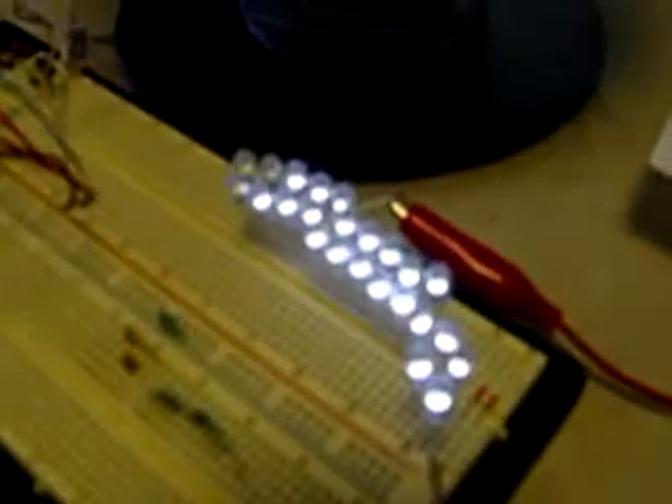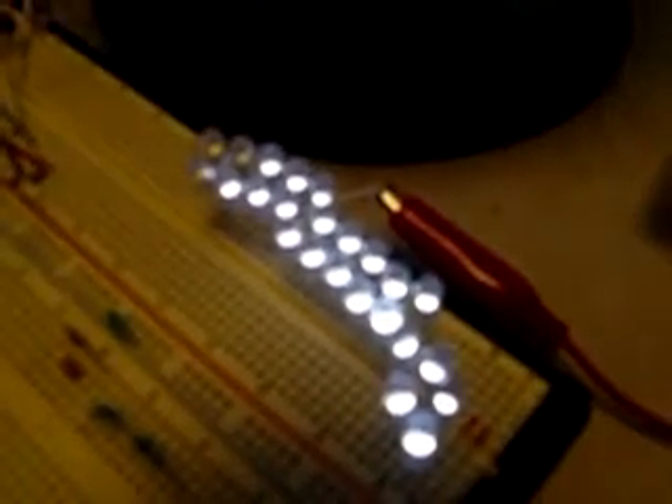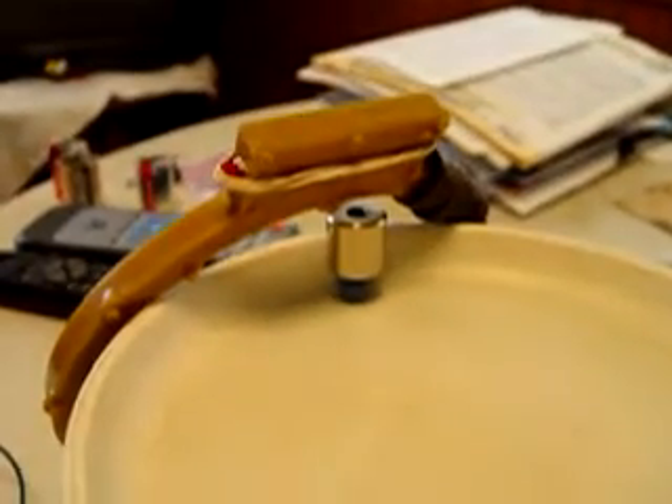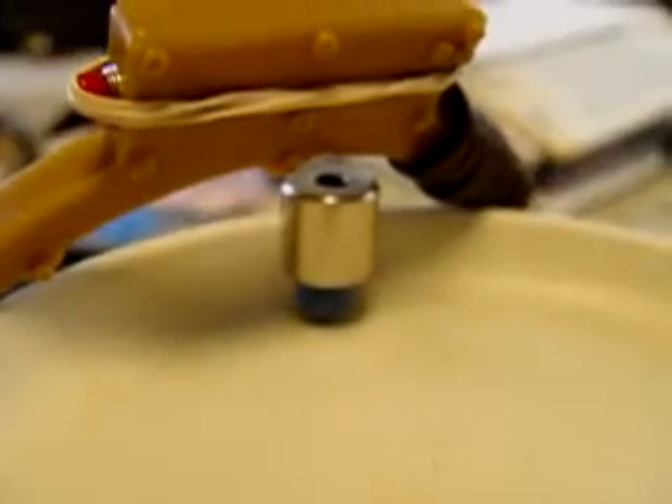Hello, this is Dave. I've got my circuit going here again. Now I'm running about 21 LEDs. I've got the coil in a fixed position. The magnet is spinning right beneath it.